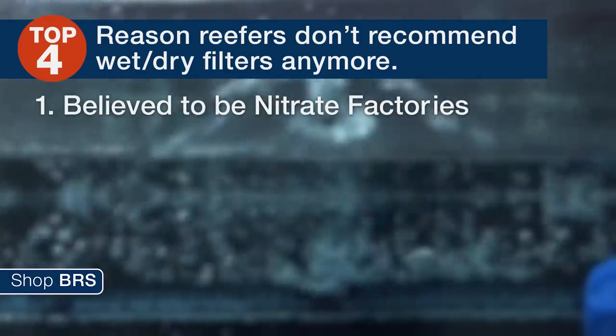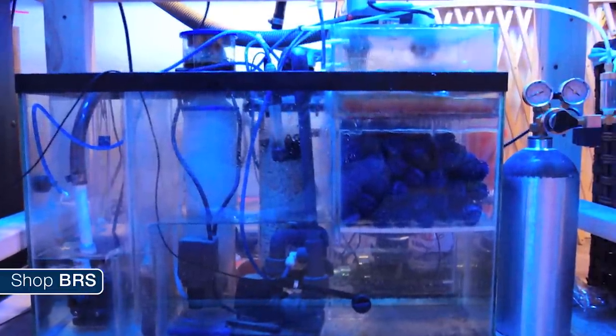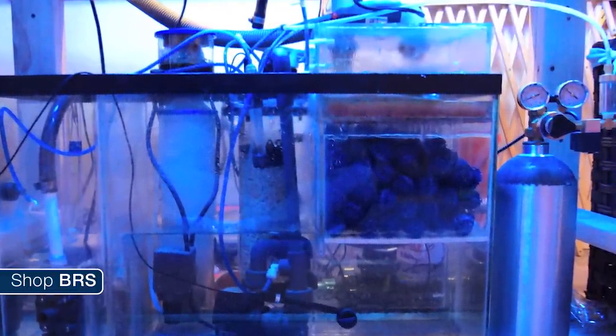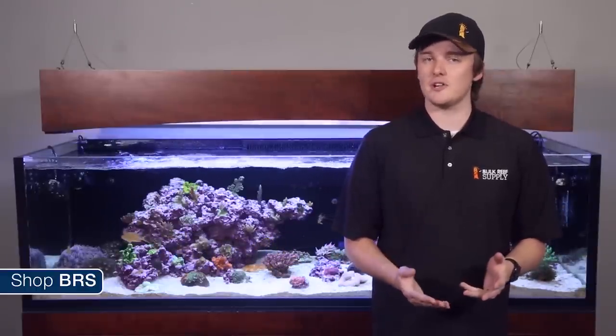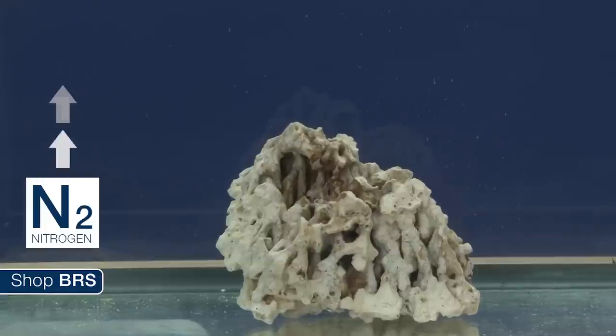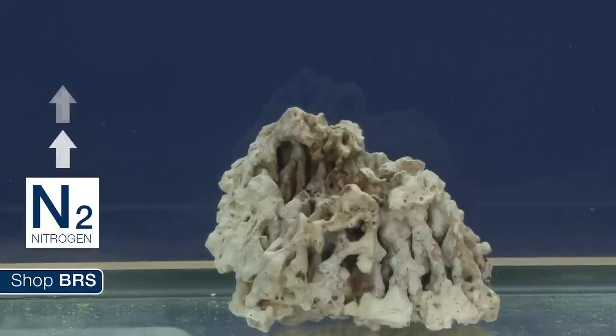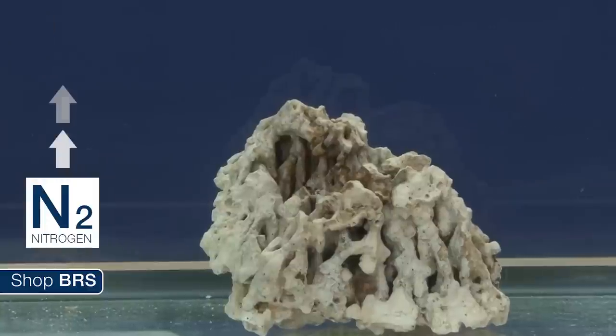The first reason is many reefers believe they're nitrate factories. They absolutely do produce nitrate by breaking down ammonia, but so does every other biological filtration out there. So I don't think it's really fair to call wet dries and canister filters nitrate factories unless you're going to group everything else that breaks down ammonia into nitrate as a nitrate factory as well. That said, most reefers would like to use a biological filtration capable of that last reaction where bacteria turns nitrate into nitrogen gas, which is not going to happen inside a wet dry or on most canister bio medias.